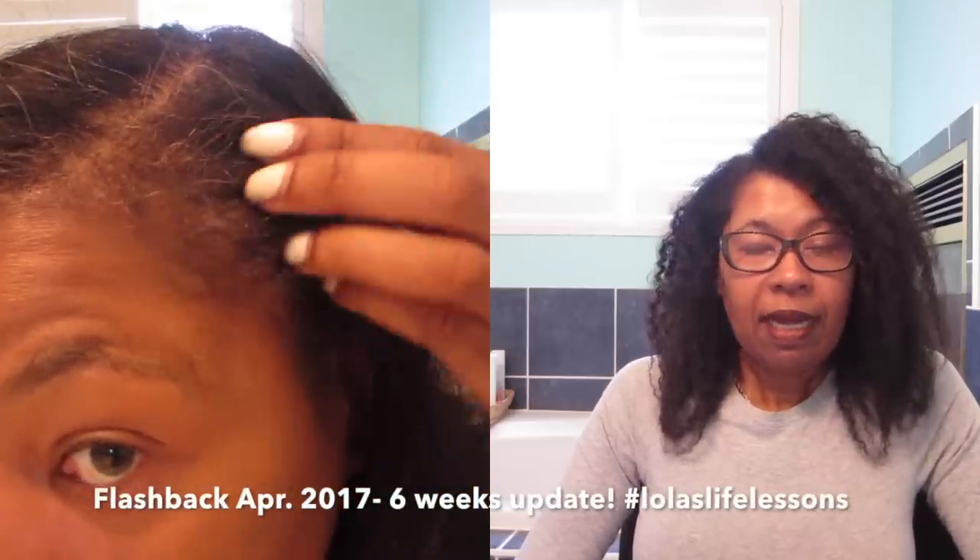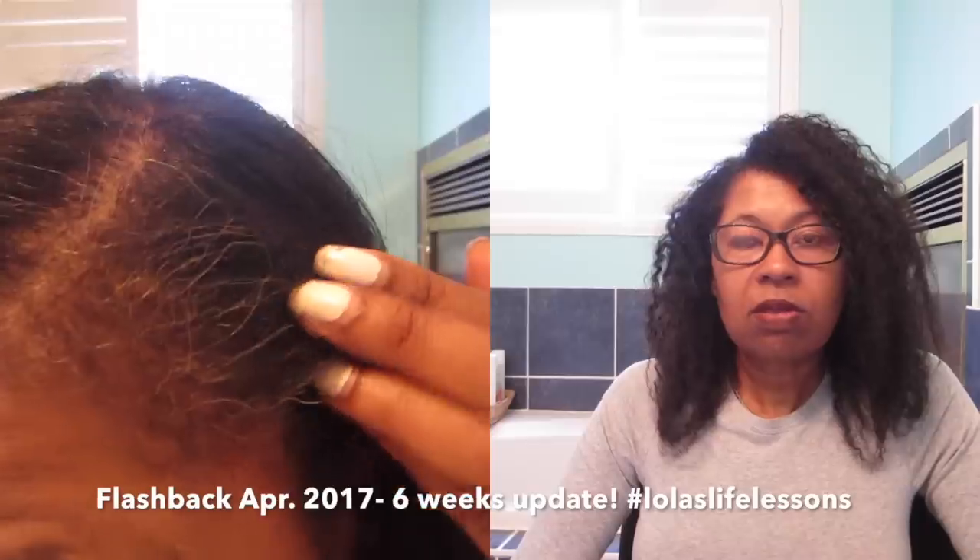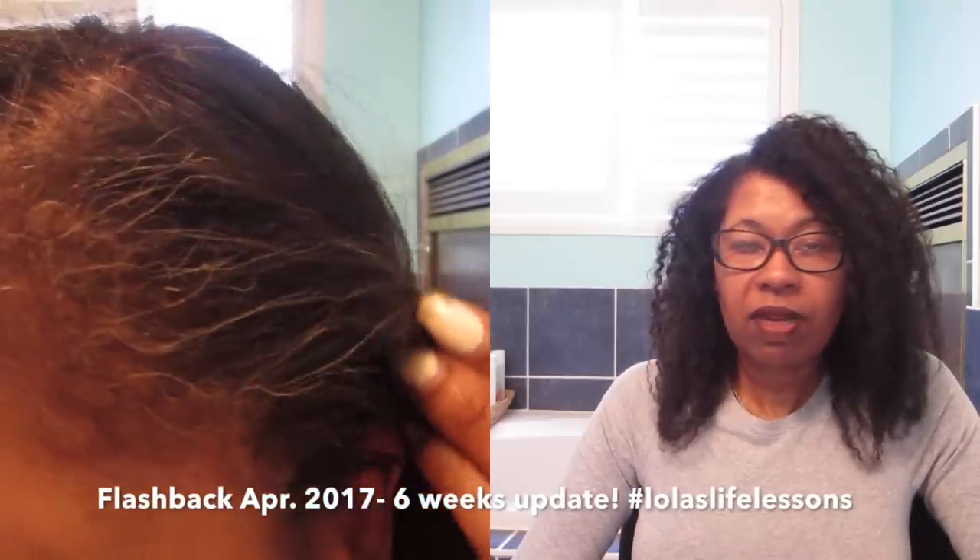Basically, a year ago in March 2017, I decided I would do this molasses journey because I was starting to get gray hair and the gray hairs were coming in fast. I may put a before video on either side of me so you guys can see what my hair used to look like versus what it looks like now. I saw a bunch of videos on YouTube saying that blackstrap molasses was reversing gray hair.